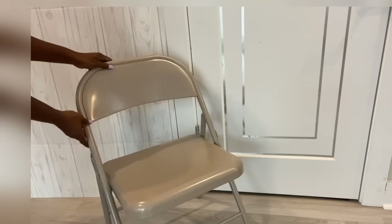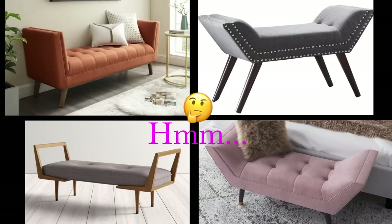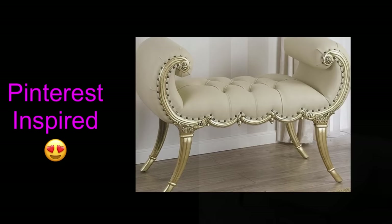Welcome to Essentials. Today's video I'm going to be making use of folding chairs for this project. A lot of you have requested that I should make a DIY using folding chairs. There are a lot of folding chairs out there, but I picked this one in particular because of the way it's slanted. I'm going to be using two for this project to make a bench. One particular bench caught my eye — it has a unique shape and I love the way it looks. Pulling it off with folding chairs is going to be really tricky, but I'm going to try my best.